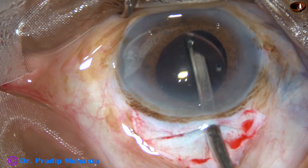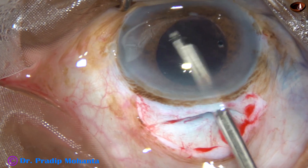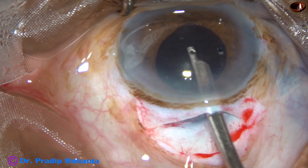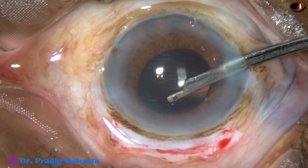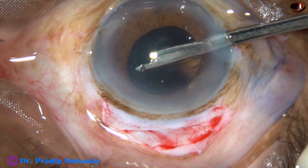At this time I am removing the visco that was used for implanting the intraocular lens. I am also removing some cortex which I can see at this moment. Some more visco is being removed from the superior part.